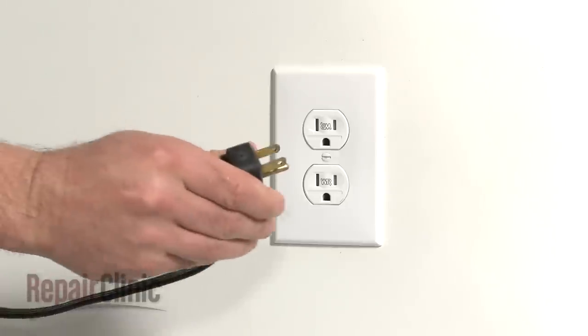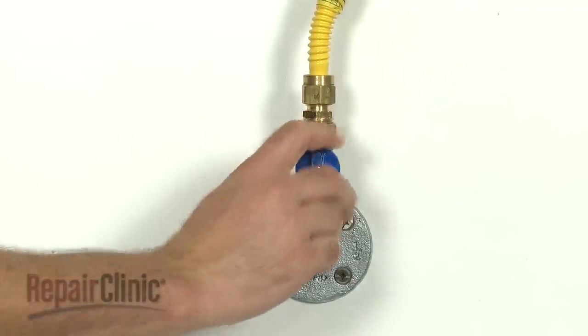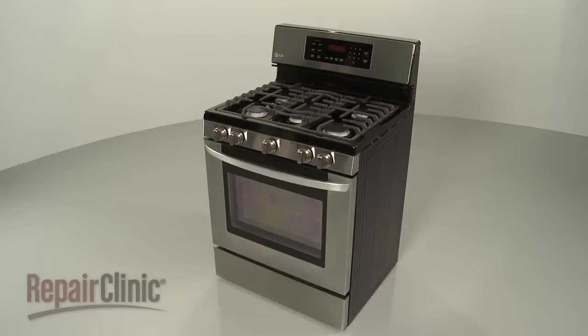With the repair completed, plug the power cord back in. Turn the gas supply back on, and your range should be ready for use.